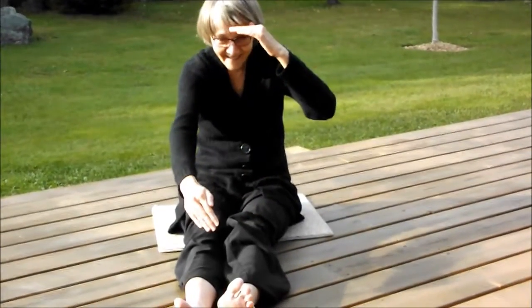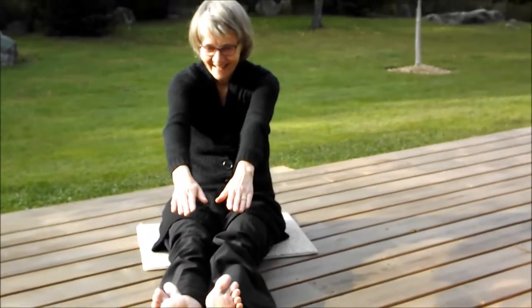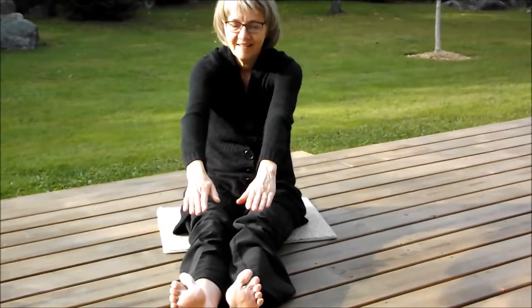Ideally, she would like to touch her feet with no discomfort in the back of her thighs or lower back. This is obviously an area that Jan needs to work on. One way she can improve it is by performing toe touches, stretching from standing and from sitting positions.